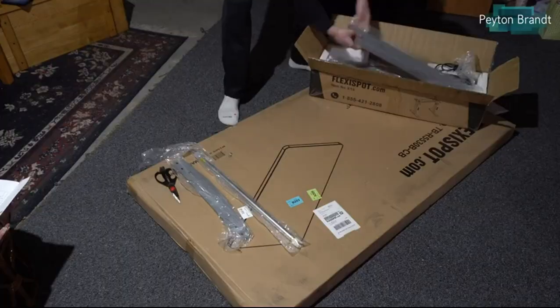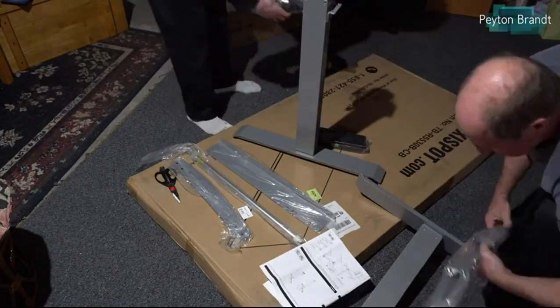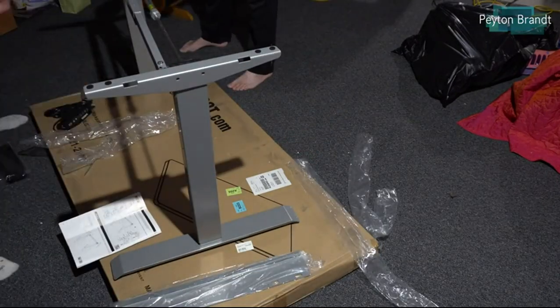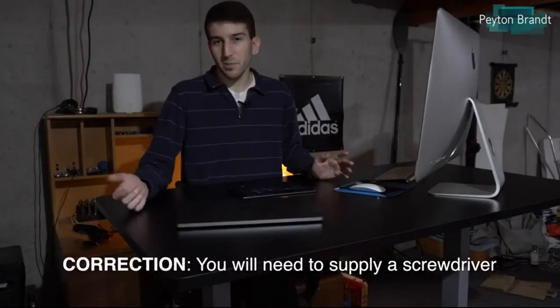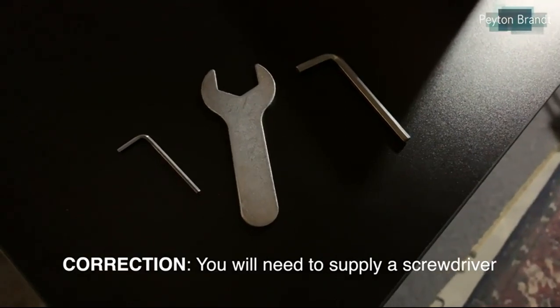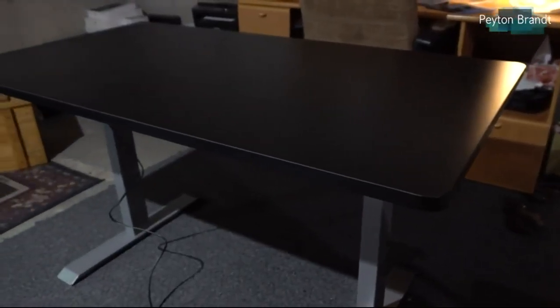You have to assemble it, but all it is is just some screws. The assembly process itself is very straightforward — you basically just connect the two legs, wire up the motor, then slap the desktop part on and you're pretty much good to go. It comes with all the tools you need. These are all the tools, and it's super easy — you don't need a degree in engineering to put this thing together. The total assembly time took me and my dad about 45 minutes.